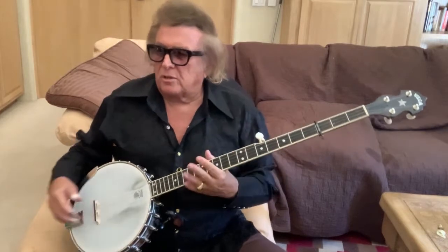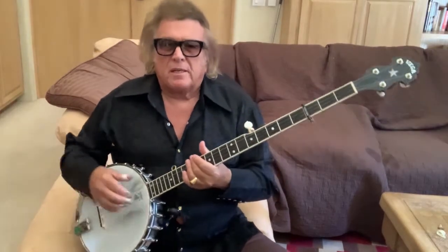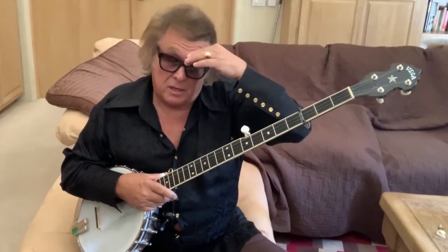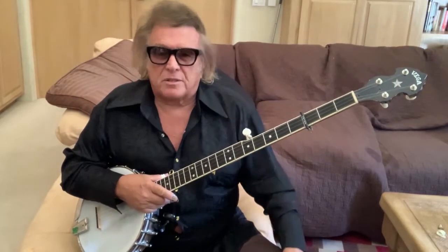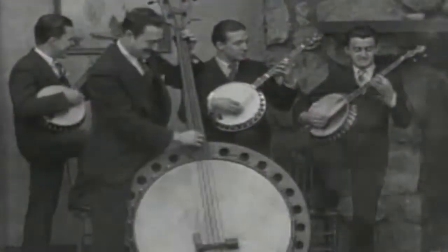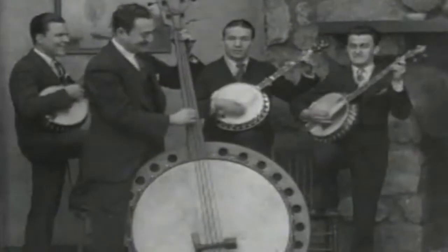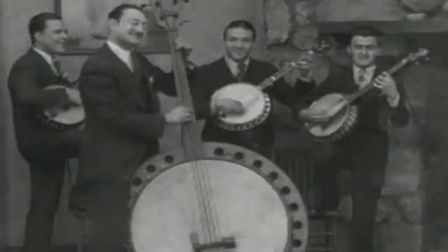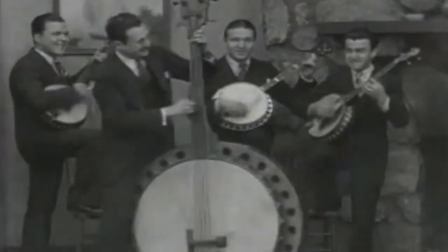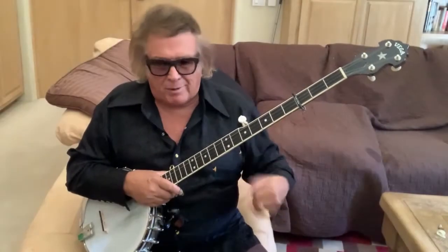One of the best things you can learn on this instrument — and one of the things I find — is that this instrument comes around every 20 or 30 years, like Halley's Comet. Back in the 20s there was nothing but banjo. They had banjo orchestras. They played every single kind of music. They had banjo guitars, banjo mandolins, all kinds of banjos in big orchestras going wank-a-wank-a-wank-a. That's like the 1920s.